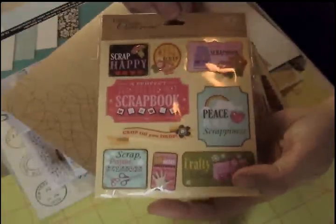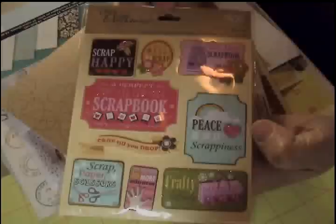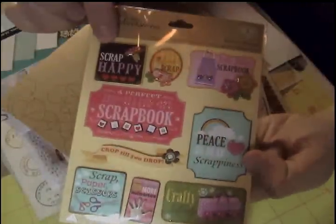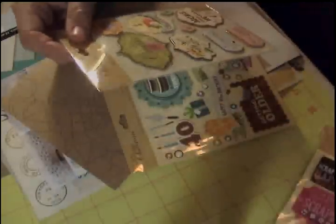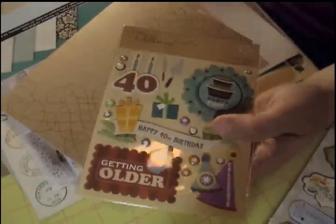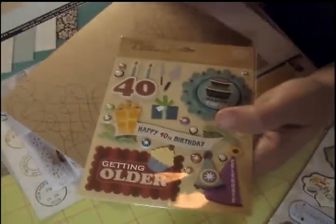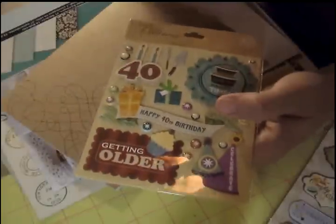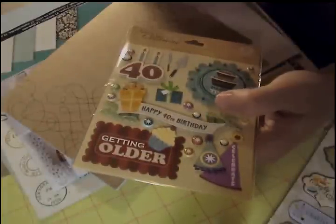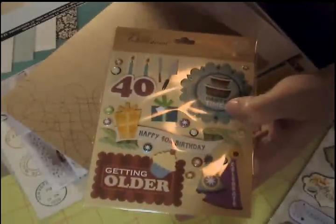And look at these stickers — you know those plastic pull-down bins at Joann's with the dollar stickers? This one is just adorable: scrapbooking stuff — 'Peace and Scrappiness,' 'Scrap Happy.' I couldn't pass that one up. And then this crafty one: 'Be Creative.' I like that — very cute. And I got one because I printed out — actually I sent 278 photos to Walgreens to start my scrapbook Project Life stuff. And in them were pictures for my 40th birthday, so I saw this and thought it was just too cute — I had to get it.